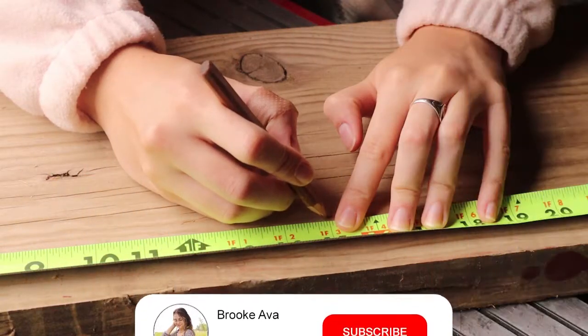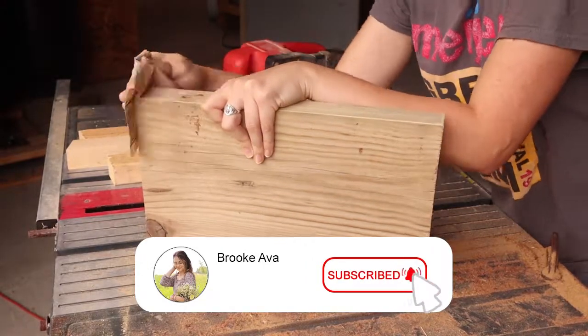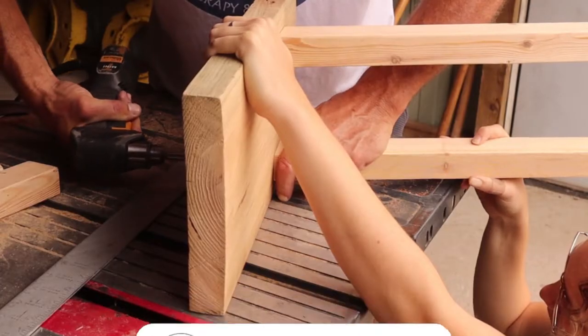So if you're interested in seeing this inexpensive, on-a-budget vintage stool, don't forget to subscribe and like, and let's go ahead and get started.